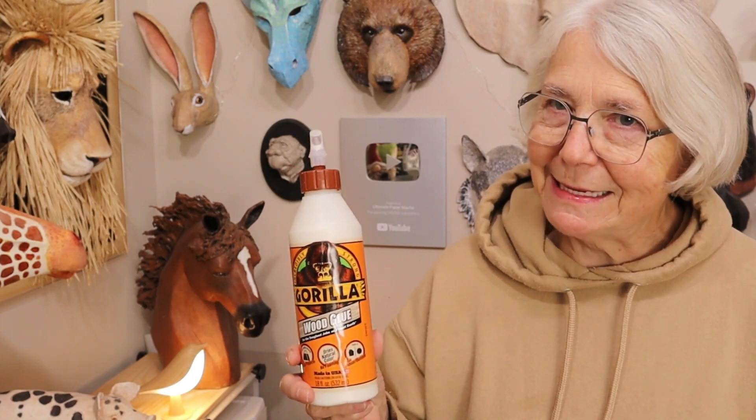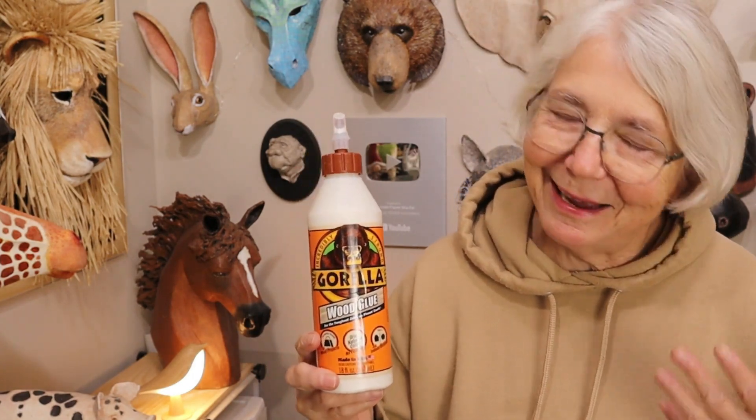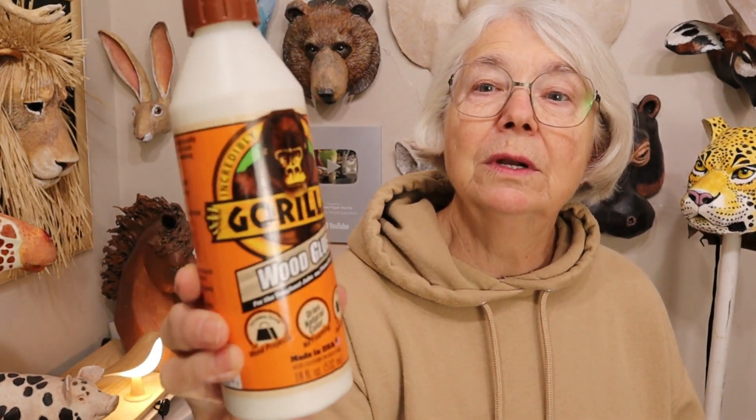She said it actually worked. Can't really be that easy, just use a different glue? I had to find out. Now remember the Gorilla glue that I used was wood glue — Gorilla wood glue. They've got a lot of different kinds of glue. This is the only one that I have tested.